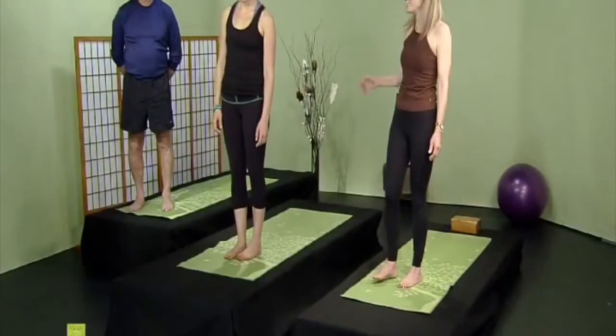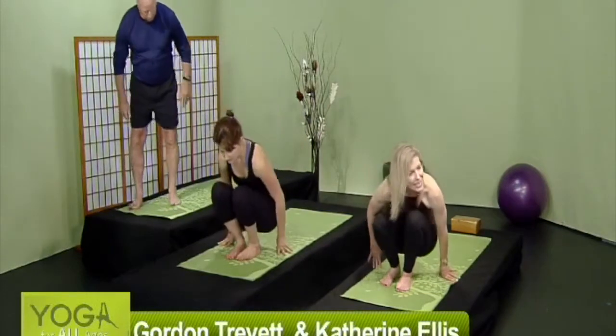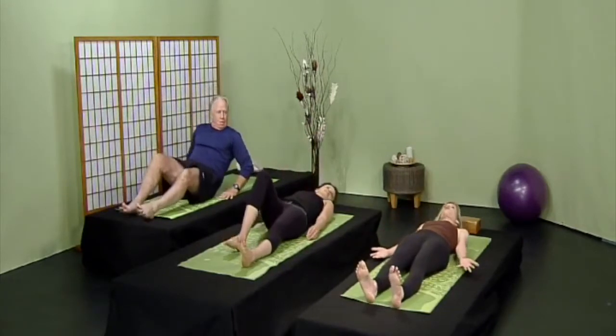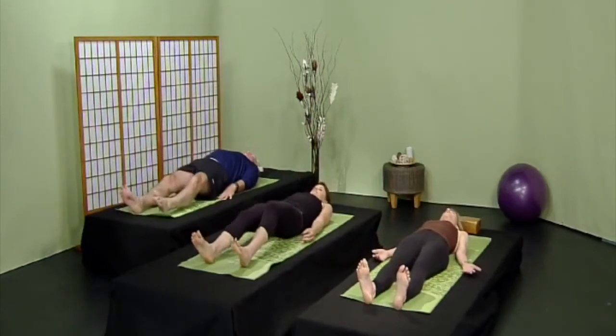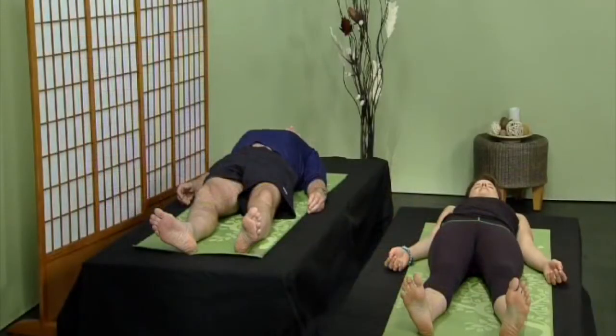Let's get started. We have Katie joining us today and Gordon, and we're going to come down into Shavasana, resting pose. Today it's about our back, our lower back. So we're going to rest in Shavasana, lying down in corpse pose. Rest your eyes, rest your cheeks, rest your jaw. Just rest. Drop down into the earth. Soften all of the facial muscles.